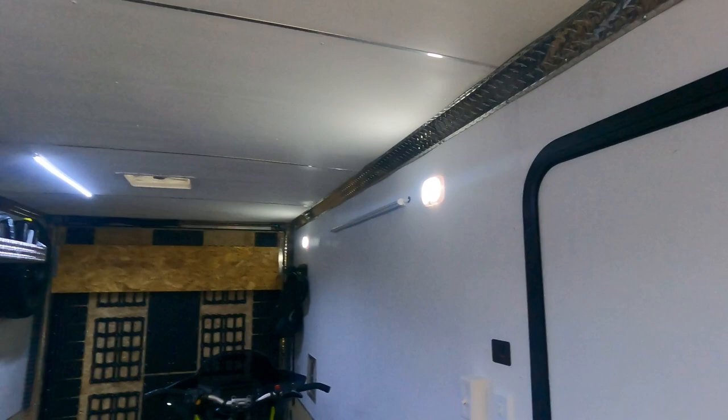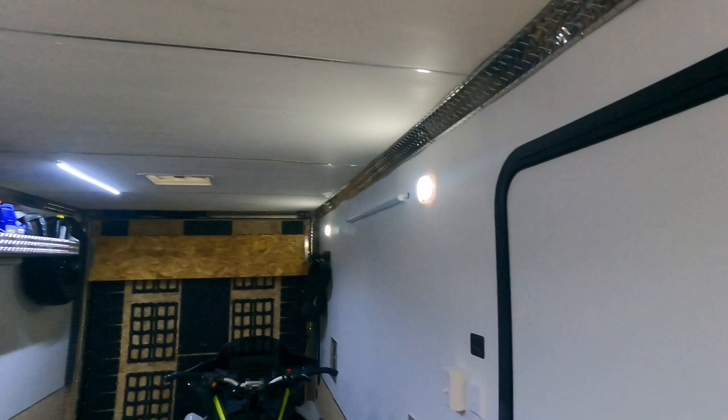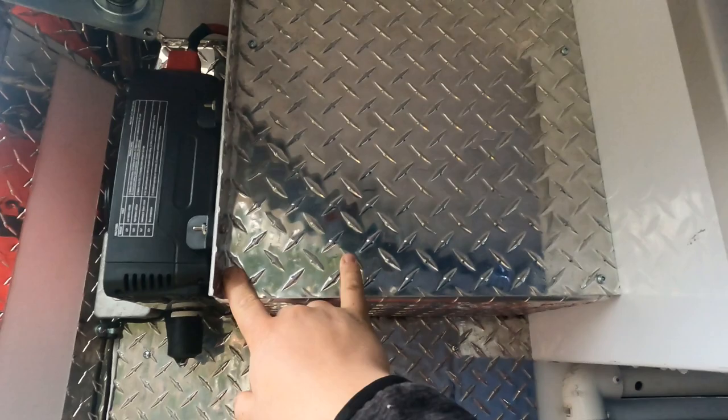First of all, the lights you see in here are all 12-volt lights that came with the trailer, except for these two strips we added. These lights were originally only wired up to the truck, so when the truck wasn't connected you didn't have lights in the trailer. Those have now been wired into a battery that's encased up here — I just have to take off these four screws to access it. That battery up here powers all these lights.